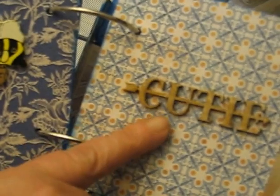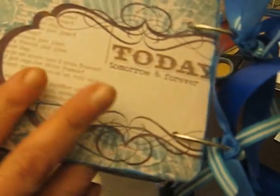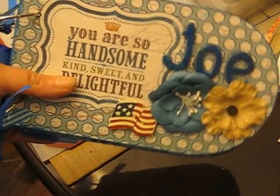And then Saw Crafter's little wooden word 'cutie,' which I did with Wink of Stella. And then there's the back page, and of course I tied some ribbon to it. So that's my bullet album — real simple, but it's for a boy, so I didn't figure it needed too much embellishment.